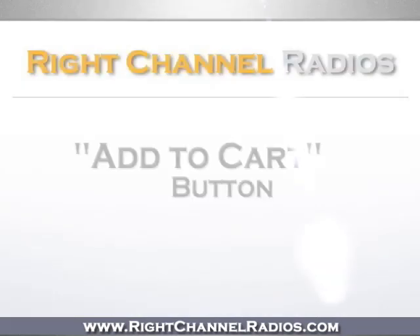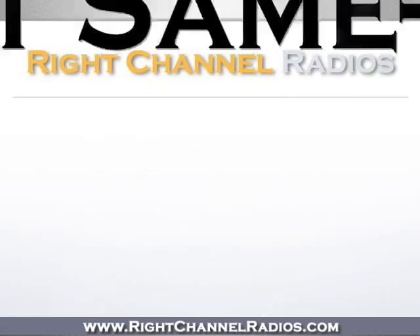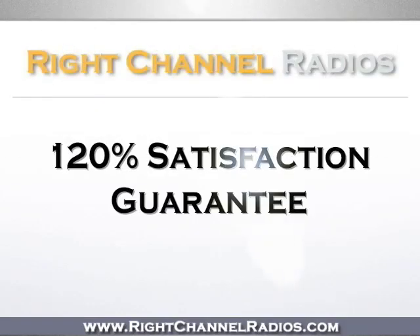To purchase this product, simply click on the Add to Cart button at the top of the page. You'll receive fast and affordable same-day shipping, as well as our 120% satisfaction guarantee.